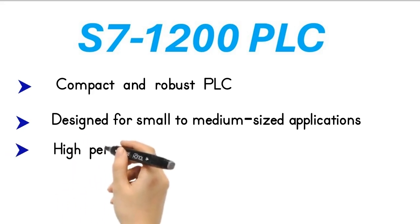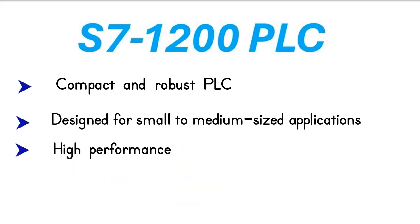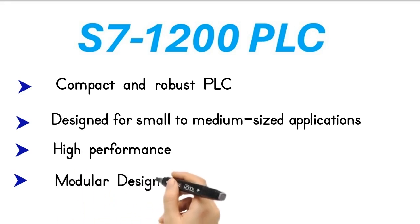Despite its compact size, the S7-1200 offers fast and reliable performance, ensuring the efficient operation of your automation system. One of the standout features of the S7-1200 is its modular design, allowing for easy expansion with additional modules for inputs, outputs, communication, and more.